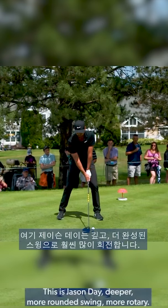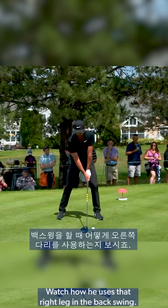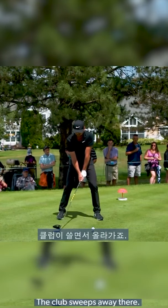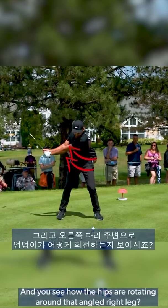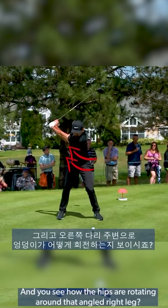So let's watch now. This is Jason Day — a deeper, more rounded swing, more rotary. Watch how he uses that right leg in the backswing. The club sweeps away there — no frills, very simple. And you see how the hips are rotating around that angled right leg.